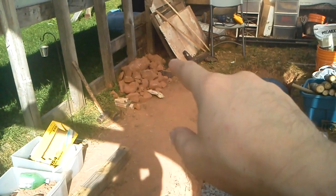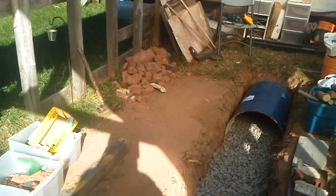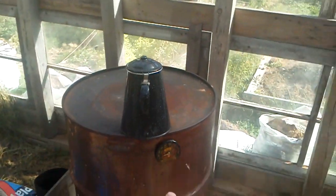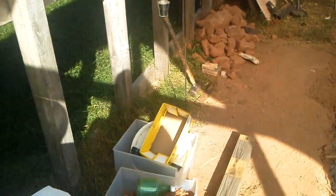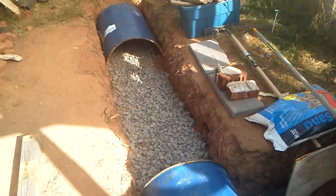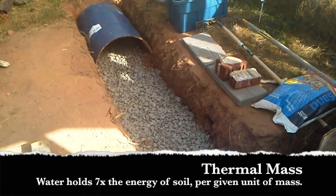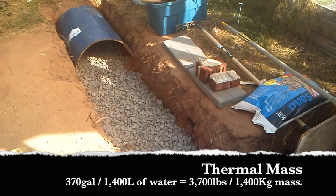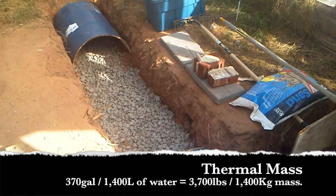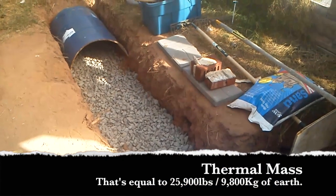Eventually, on this side will be some IBC totes for building an aquaponic system. I'm going to run hot water hose from the top of the barrel, up across this strut, and down into my aquaponic system over here. That's going to be 300 to 400 gallons of water. If we can bring 400 gallons of water up 10 degrees Celsius, that's an awful lot of heat energy that will be stored in the greenhouse and used to warm the air inside.